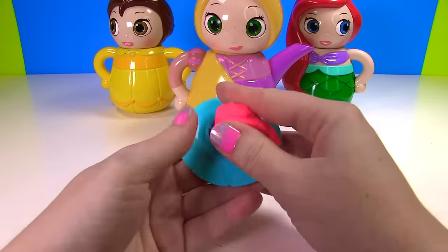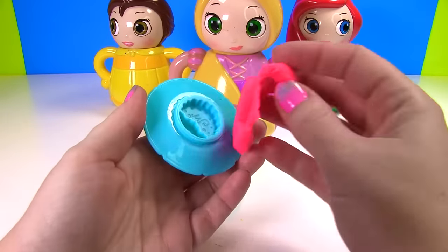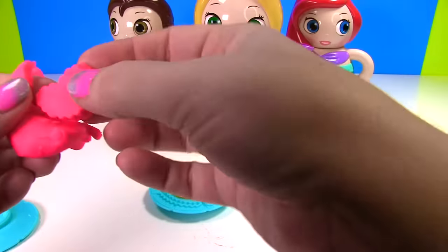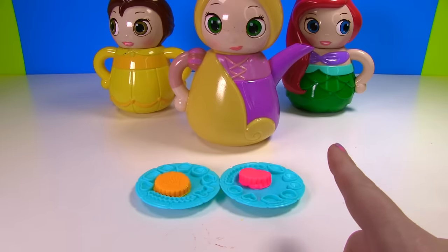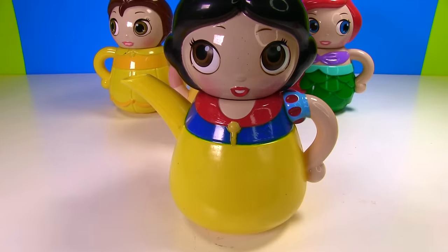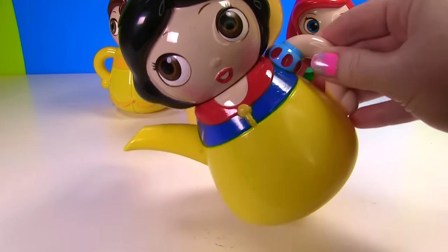And let's make another one, this time in pink. Look how super cute that is. Now let's try this — say Fizzy Whizzy Boopsy Bop! It worked! It's Snow White! And look, she's a little teapot too.